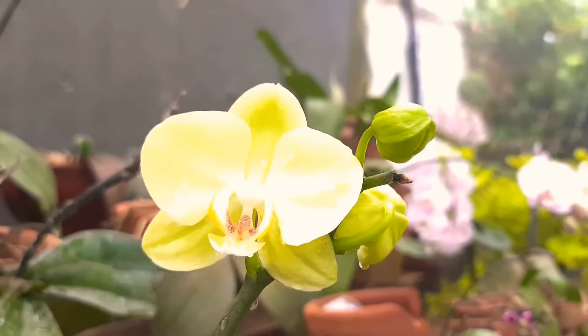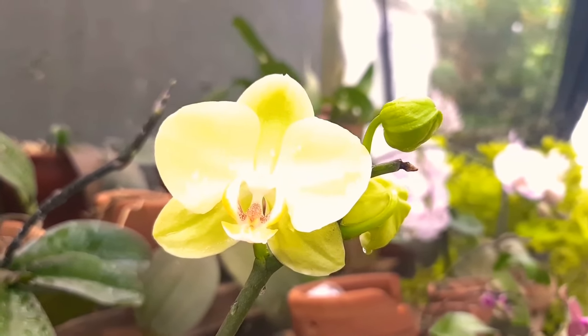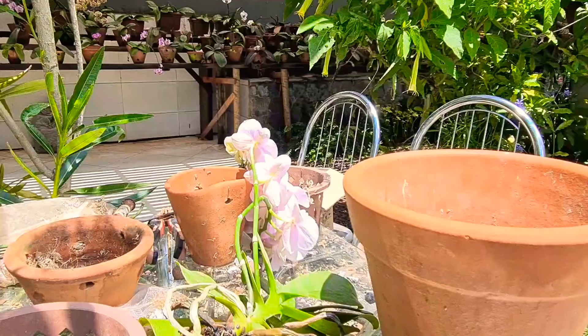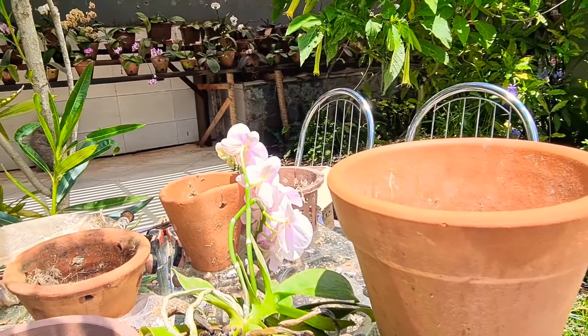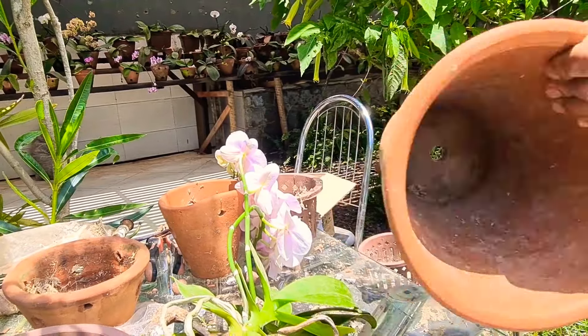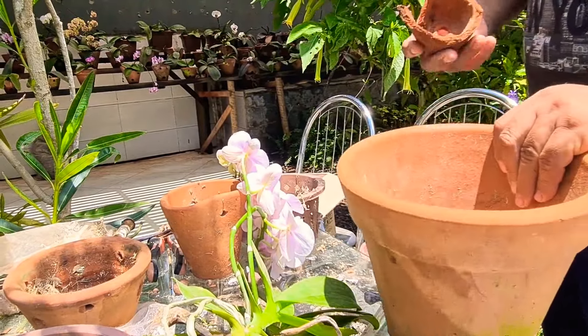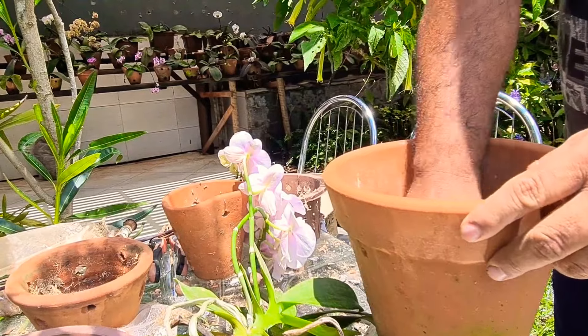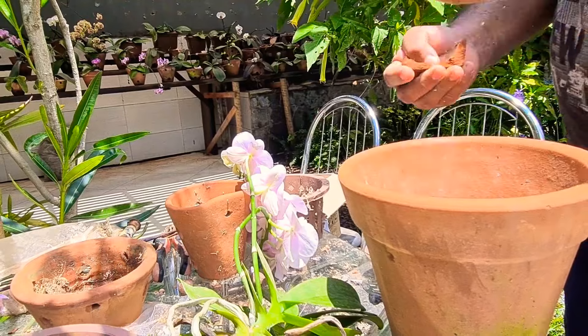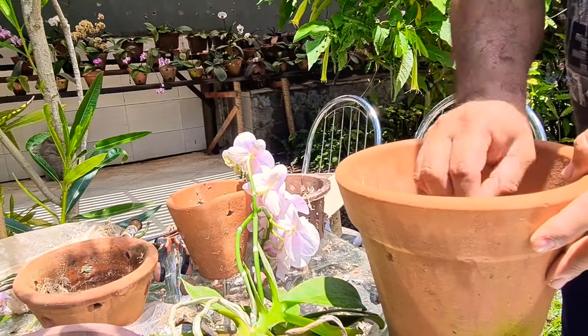Todo mundo aqui gosta de ver arranjo. Achei aqui esse vaso de barro bem grande, só que ele só tem um furo aqui embaixo. Para esse furo não tampar, eu vou colocar esse resto de vaso aqui no fundo, para não entupir o fundo.